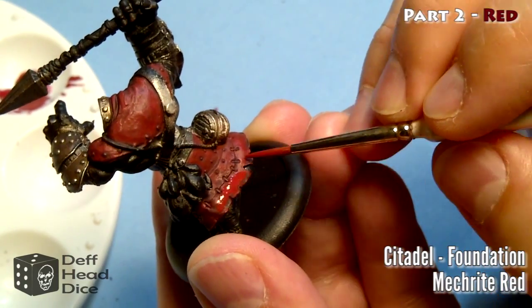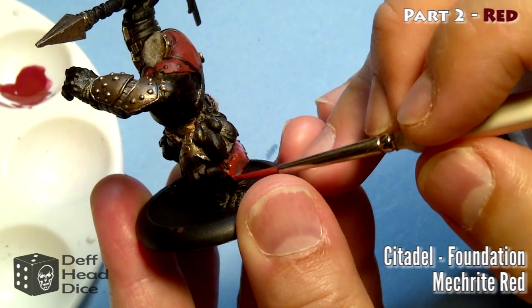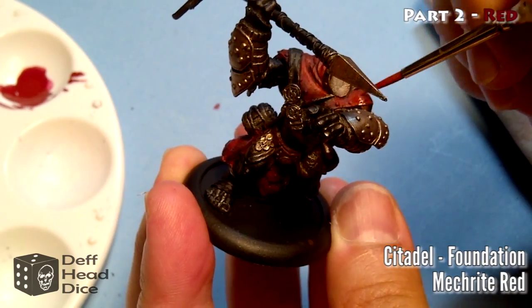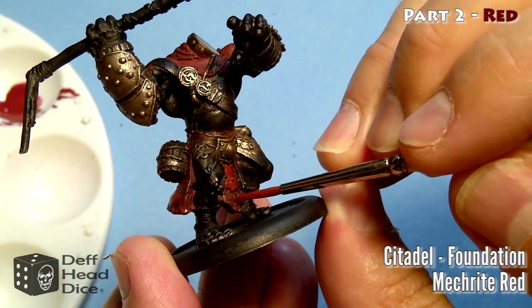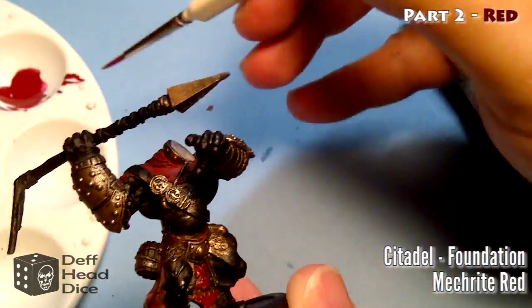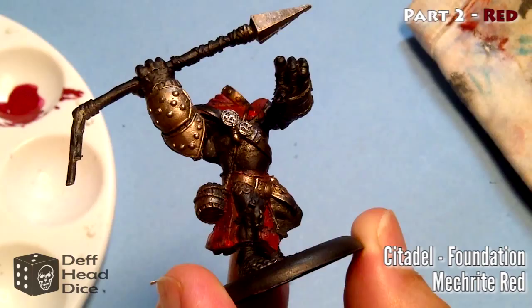You'll find it goes on looking kind of bright, but once it actually dries it'll dry closer to the darker color. Even when filming this and knowing it's supposed to be lighter, it seemed too light - but once it dries, it blends in a little bit better because it's been thinned down. Once you've covered all the areas, leaving just the ink in the recesses, the next color I used was the Citadel Base Mephiston Red, which is a little bit brighter.